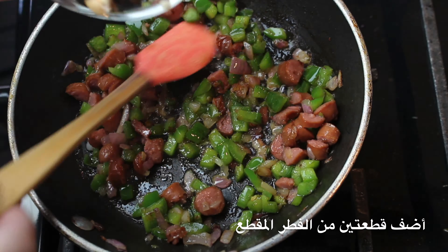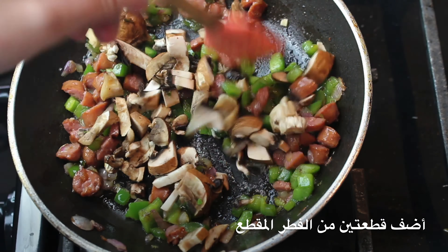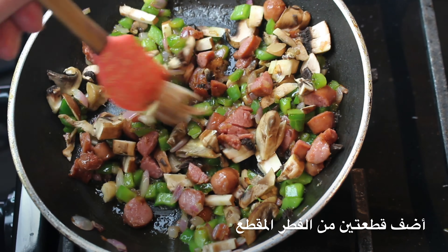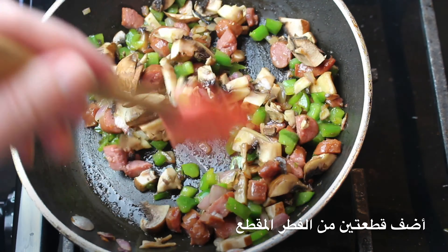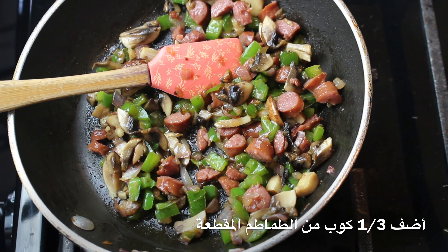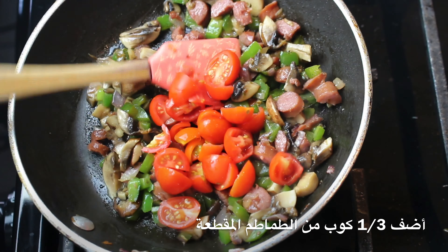Then add two baby bella mushrooms, chopped. Then add one third of a cup of tomatoes — I use cherry tomatoes.